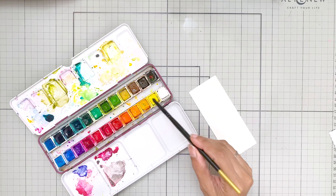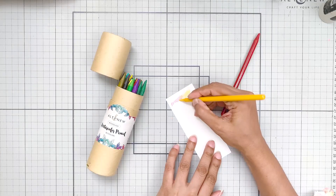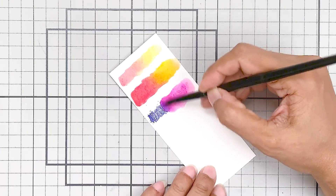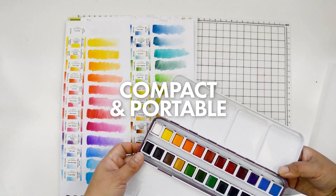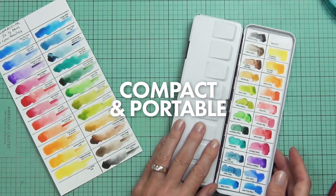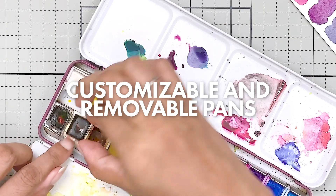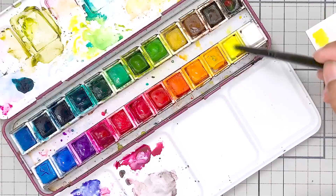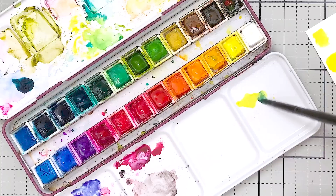We'll explore four main types: watercolor pans, watercolor tubes, liquid watercolors, and watercolor pencils. Each has its unique characteristics, advantages, and best use cases. One of the main advantages of a pan set is its compact, portable design, making it easy to carry and store — perfect for painting on the go. Each pan is removable, allowing for easy replacement and customization of your palette. Often the containers include an area for color mixing, acting as a built-in palette.